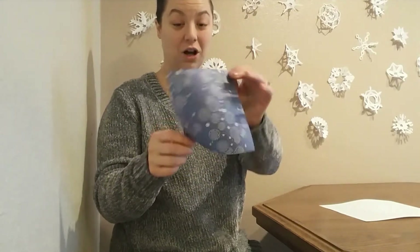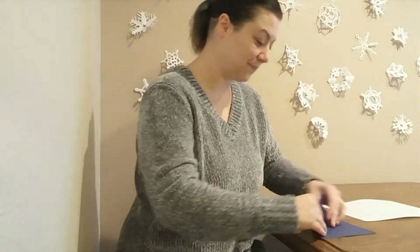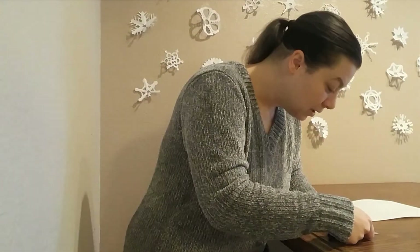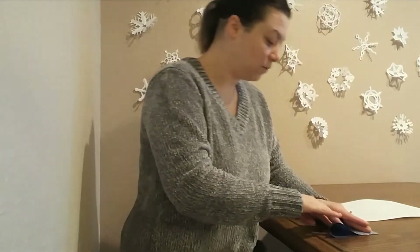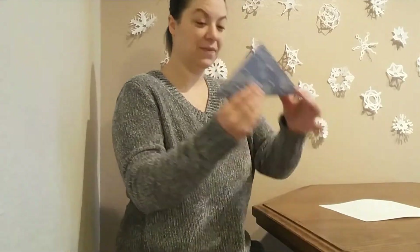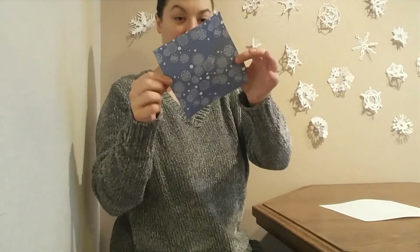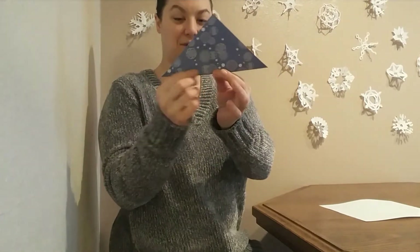So if you want to make a snowflake at home, all you need to do is take your piece of paper and fold it in half along the diagonal line. It doesn't matter which way you fold it — you can choose which way to display it or hang it up when you're done. So we'll do our first fold. Now our paper looks like this, flat like this — now it's a triangle.